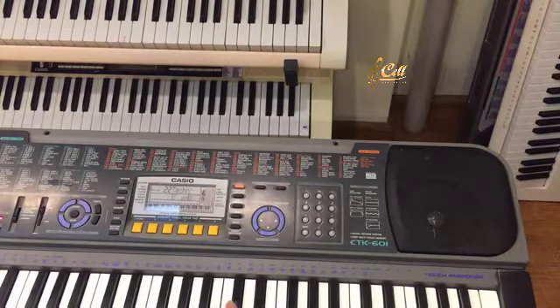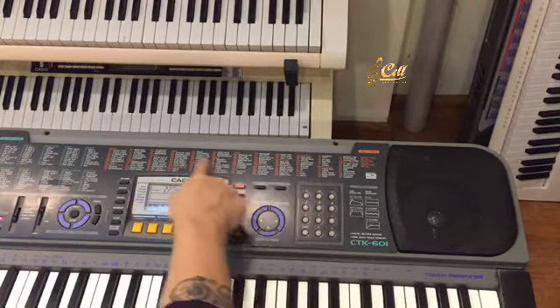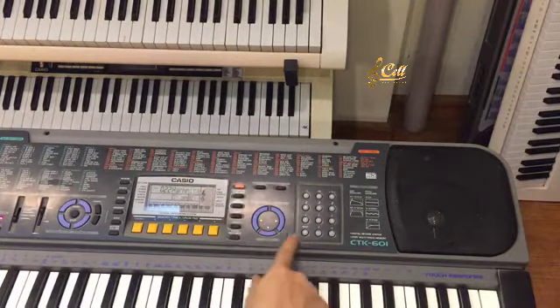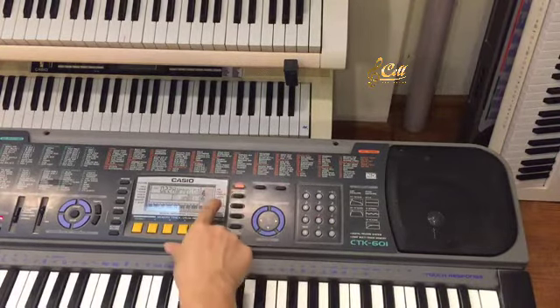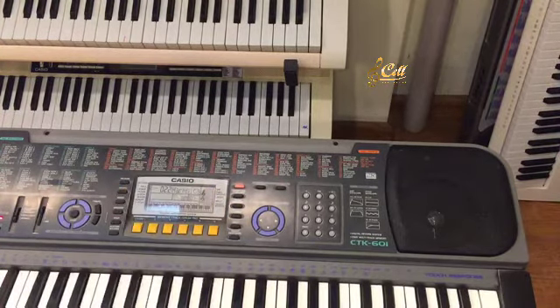Chúng ta có thể chọn tiếng harmonica chẳng hạn. Chúng ta sẽ nhìn vào vạch đỏ. Đây là tất cả các tiếng. Mình bấm vào tone, sau đó chọn 022 để lấy tiếng harmonica, bởi vì harmonica nó ghi là 022. Thì chúng ta sẽ coi tiếng harmonica.